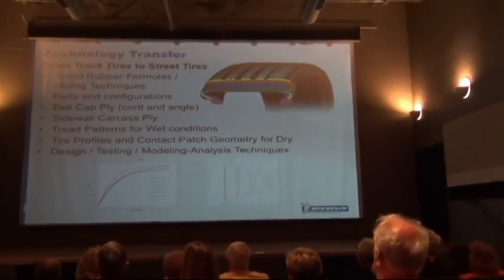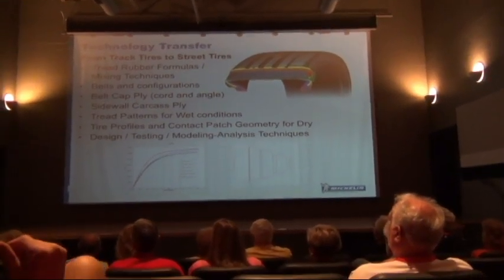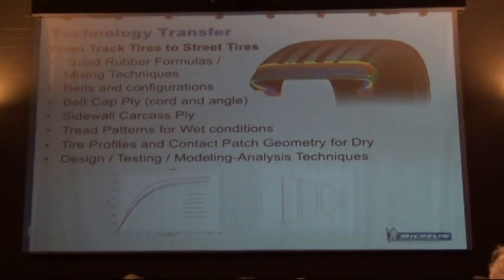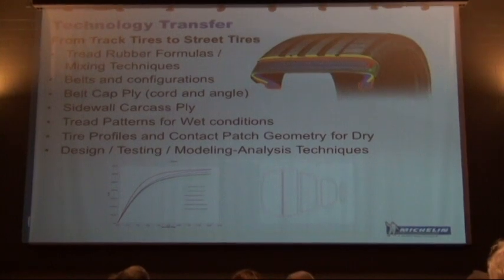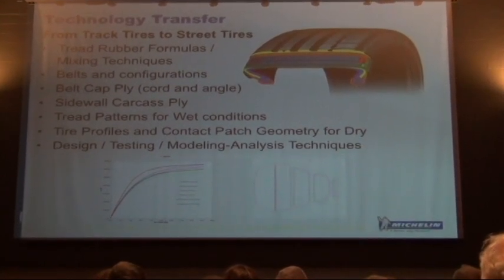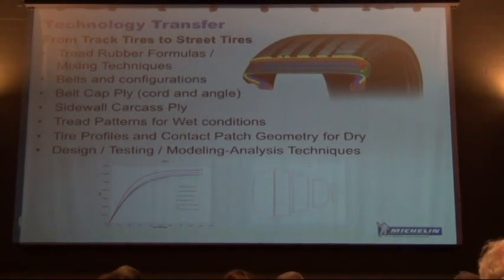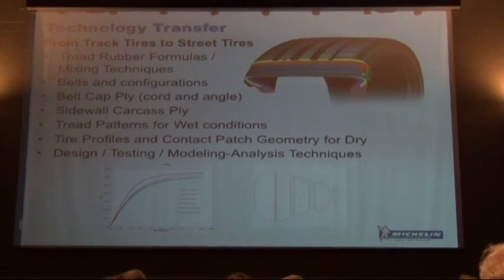On tire transfer from the track: the tread rubber and all the internal construction — the belts, not only the materials of the belts but the angles we apply them at — transfer over. You have three belts in the tire: a Kevlar belt that runs at zero degrees on top, and underneath that a two-steel-belt surface.